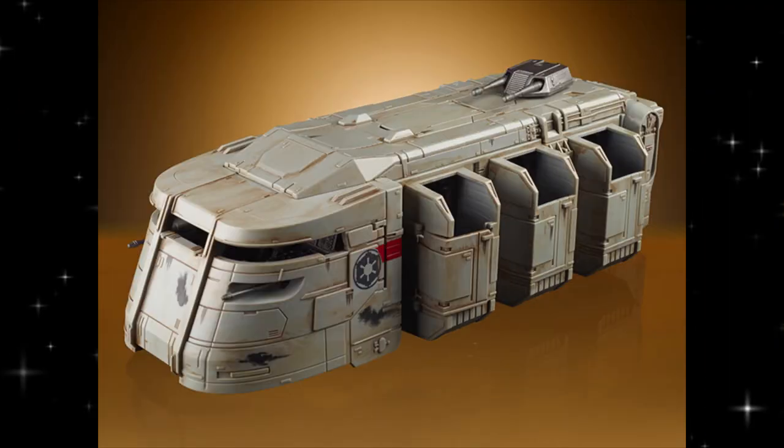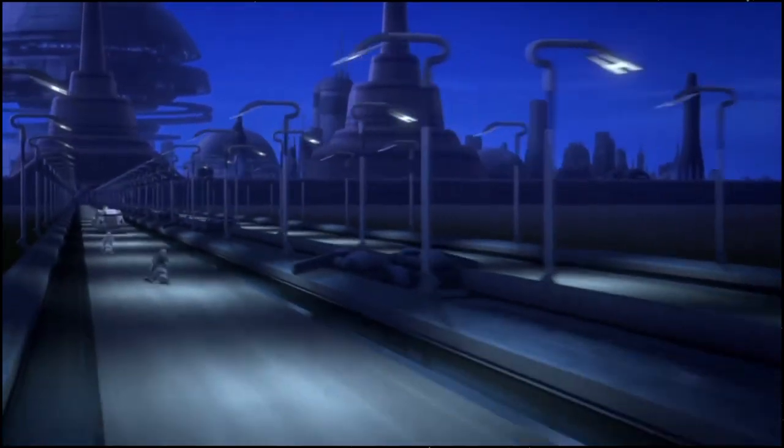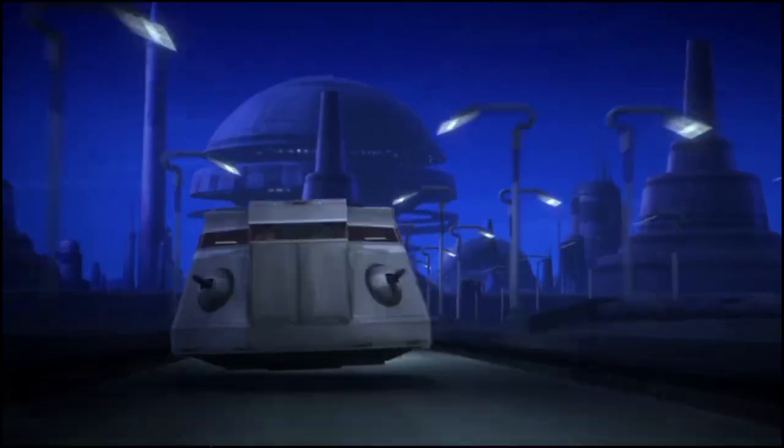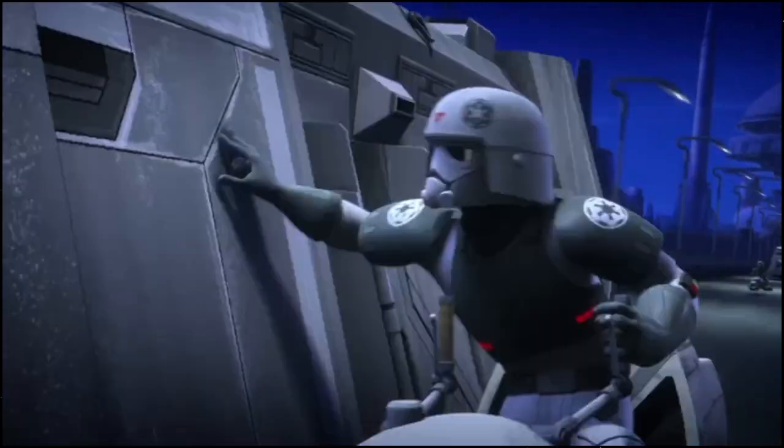Welcome Star Wars fans to the Hyperspace Database. I'm Jonesy your Mandalorian, and today's topic is the K-79 Troop Transport. The K-79 S-80 Imperial Troop Transport, also known as the Recon Troop Transport, was an Imperial repulsorlift vehicle developed by Ubrikian Industries during the Galactic Civil War against the Rebel Alliance.